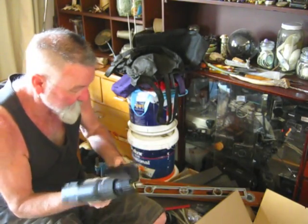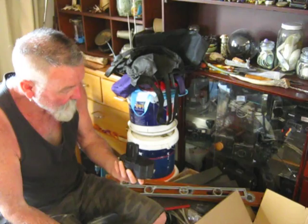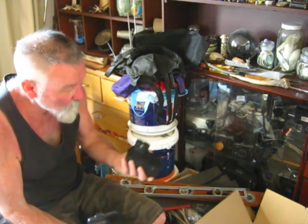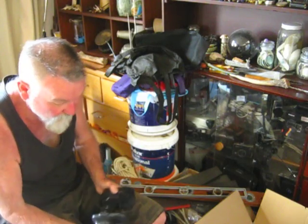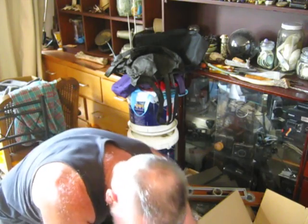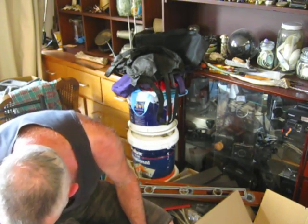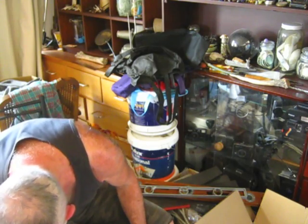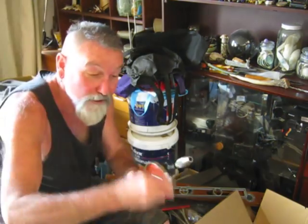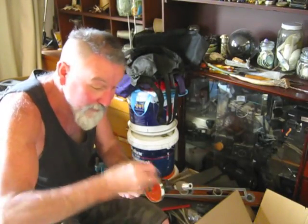I didn't find a charger for this — bugger. I've got one but I don't know if it'll fit. It's useless without the charger — what a shame. That's why the good old hand drill's the best; it'll never not go, even if the power's out.